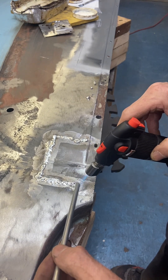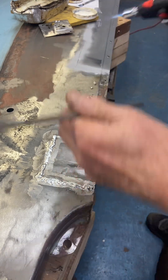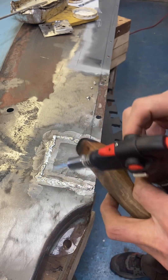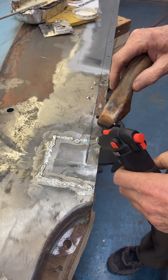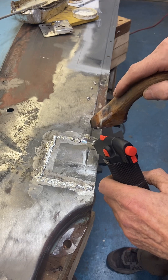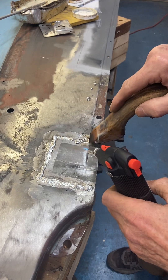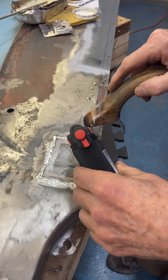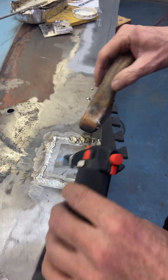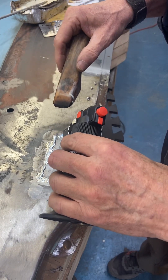This is easier because it's on a horizontal plane. If I was on a vertical plane — doing the side of the vehicle — you'd have to move a little quicker. You get this to the consistency of butter and you can see how easy it is to push around. All I really want to do is get the seam done where the two pieces have joined together.